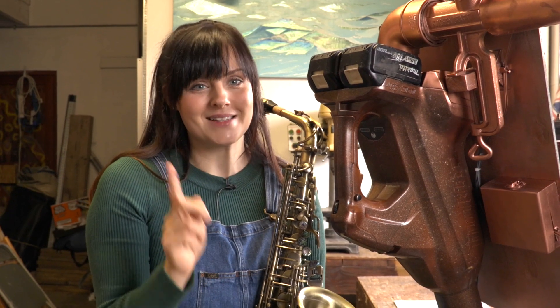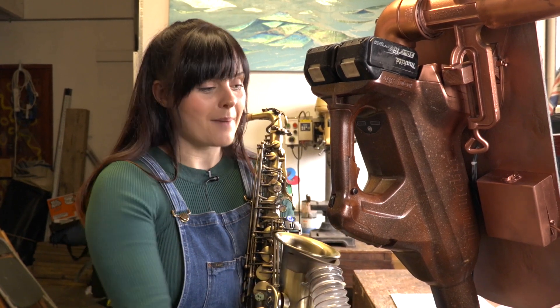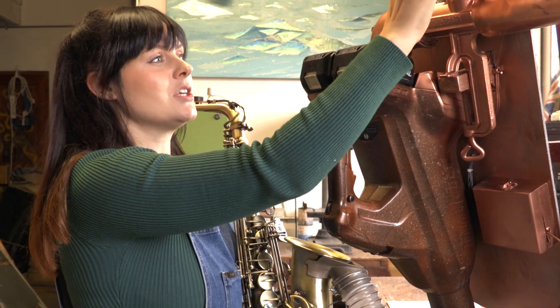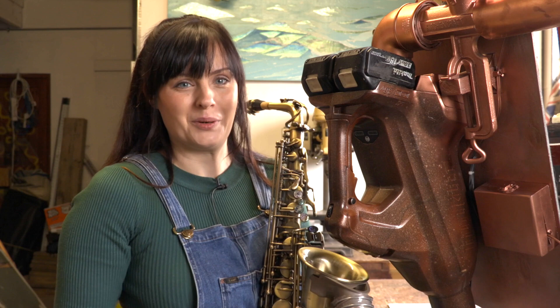We've got all of our parts assembled. We've got our saxophone with our 3D printed part, our pipe connected to our leaf blower and our glitter dispensing unit, and all of this is attached to our straps to make it portable. We've built a saxophone that fires glitter!